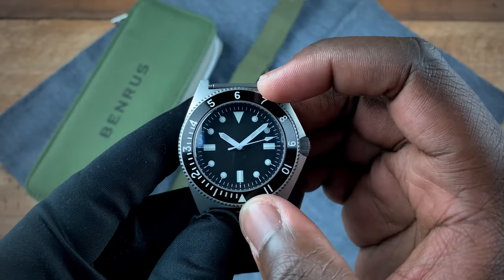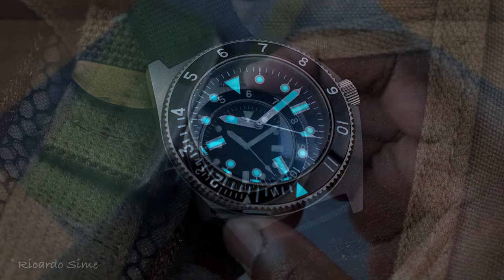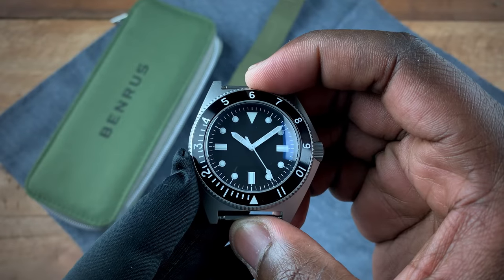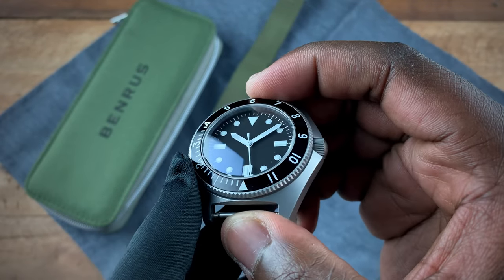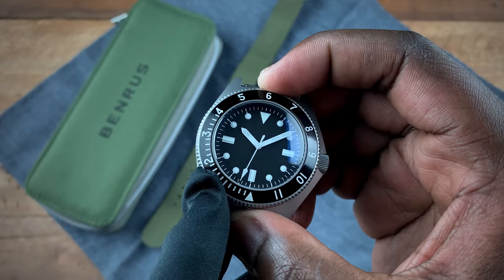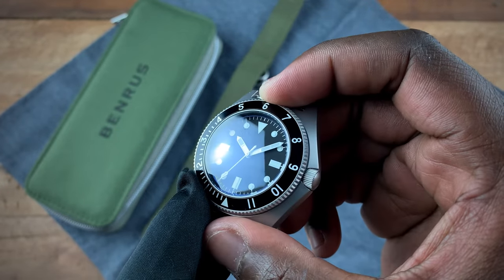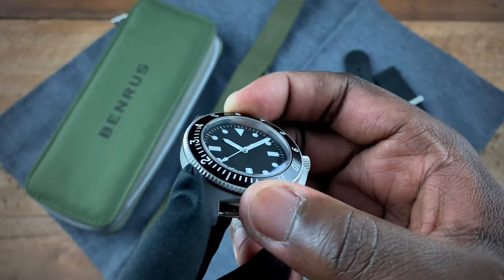You also get markers from the 12 to the 20, which allows you to use this as a diving bezel as well. In terms of lume, the lume used on this is actually BGW9. That covers the specs — and as mentioned, this is assembled in the US, which is a nice added bonus on this watch.